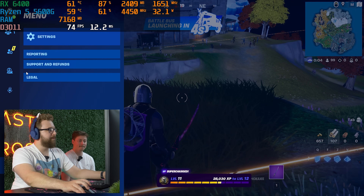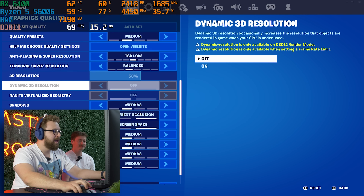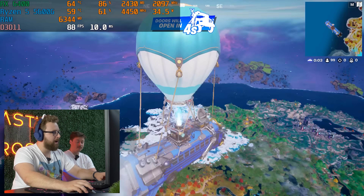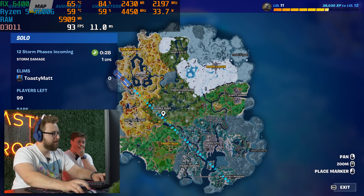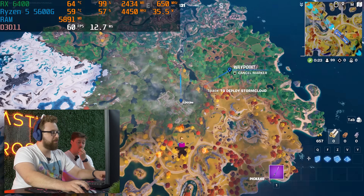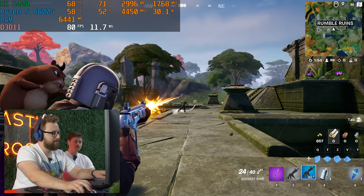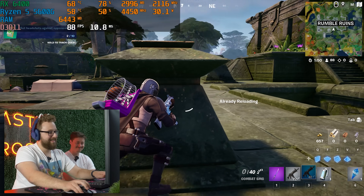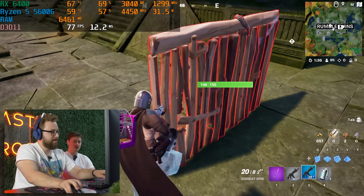We are now in Fortnite. We're running medium settings with balanced TSR and we're getting 80 to 90 FPS. Not too shabby so far. We really just have to see if the stutters are going to be a problem long term — we'll see once we drop.